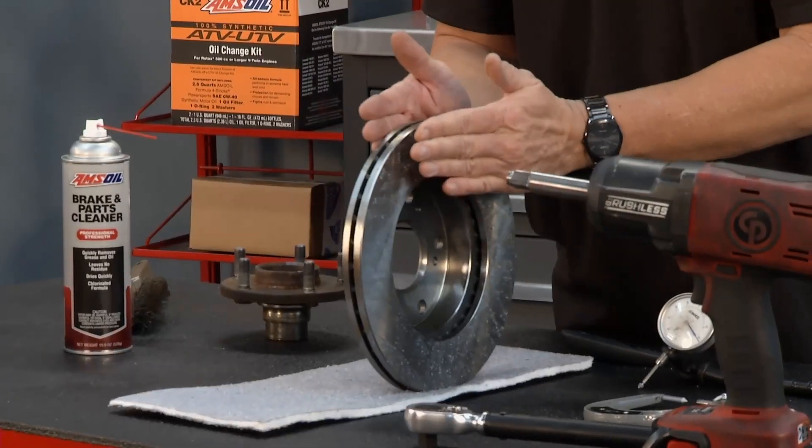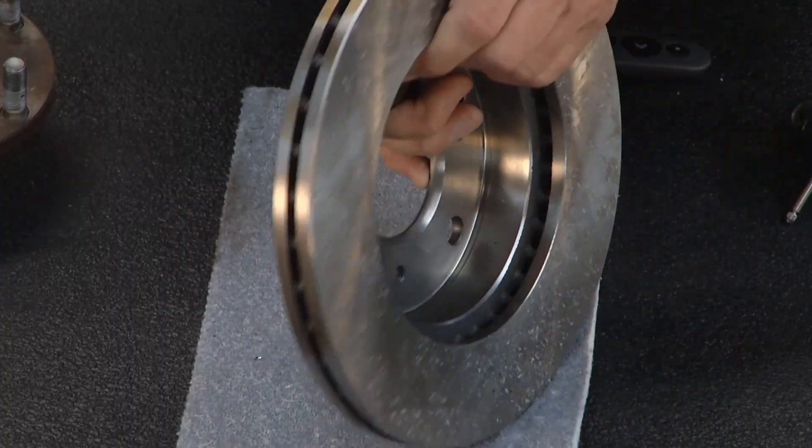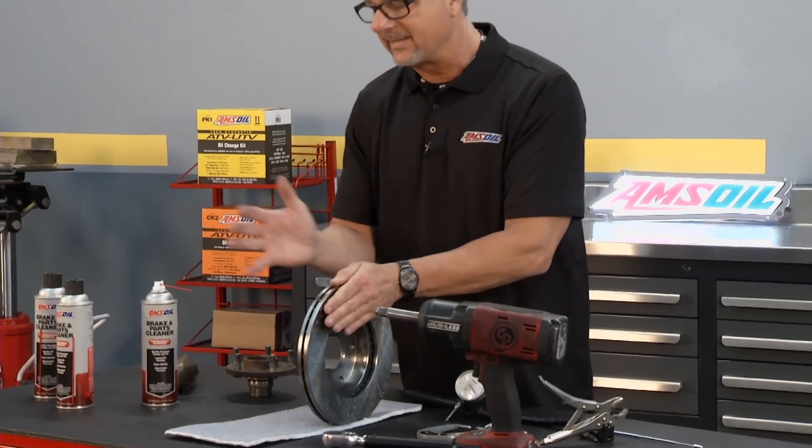What does that mean? Well, that's the in-and-out variation of the rotor where it's been worn in places. It doesn't have to be lateral runout, it doesn't have to be warped, but it goes in and out. So when it goes in and out, those pads are squeezing and you're feeling that come back into the actual pedal.